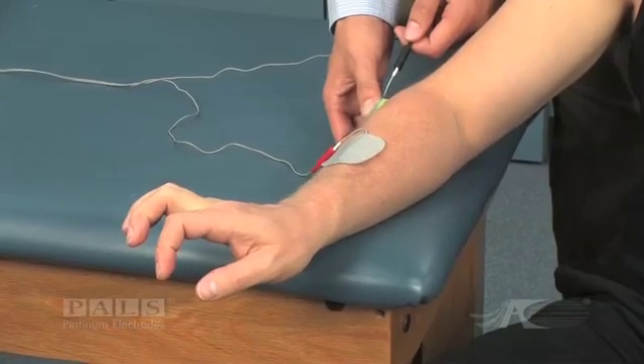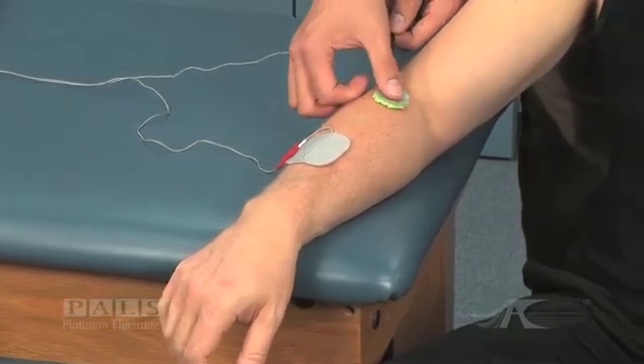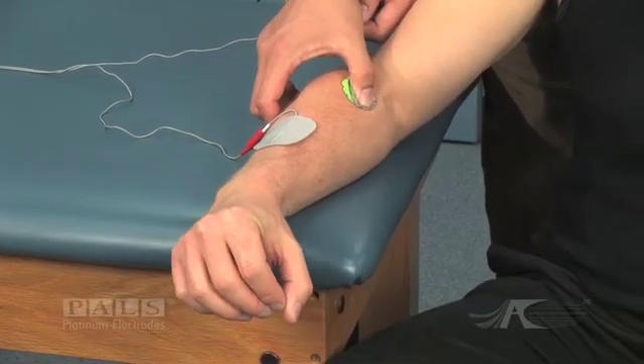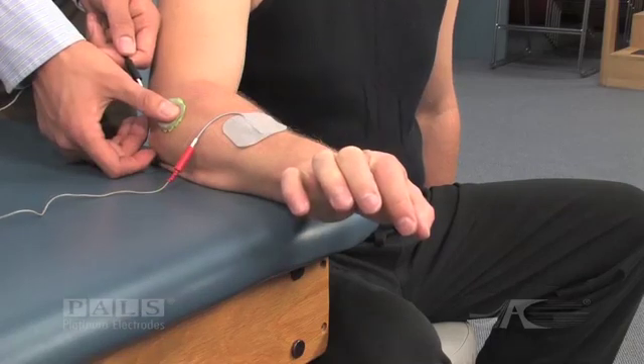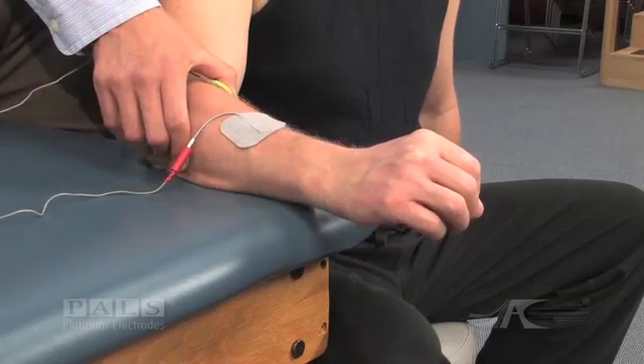Note in the video the effect of small changes in the electrode configuration and the resultant stimulation effect — moving from a balanced wrist extension to excessive ulnar deviation to excessive radial deviation.